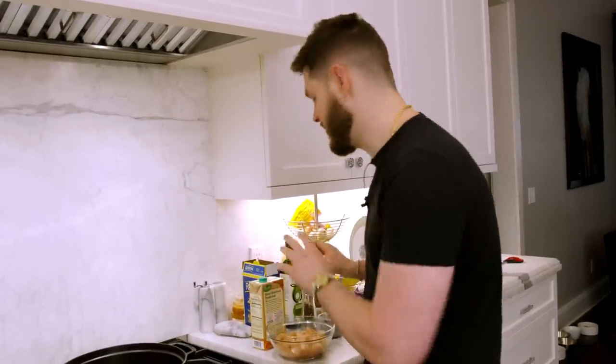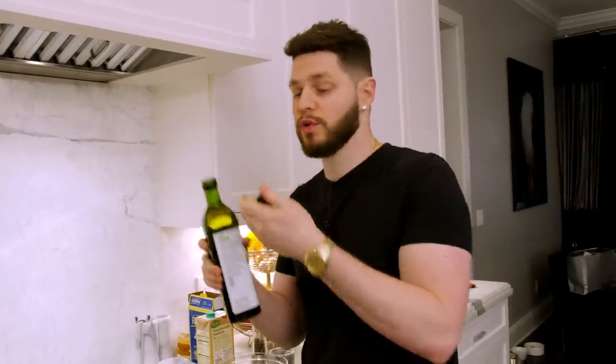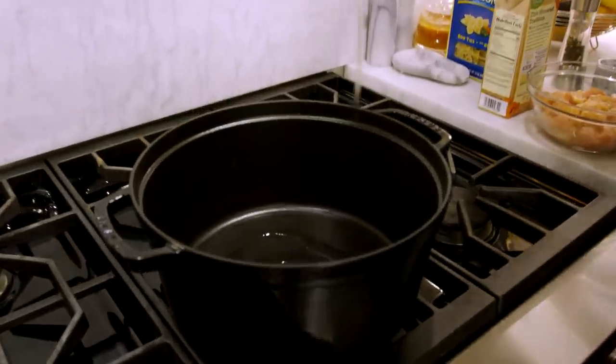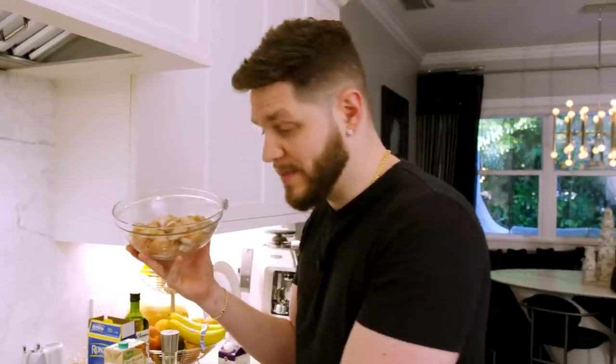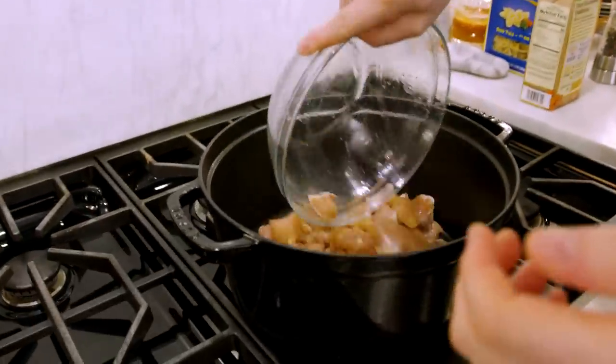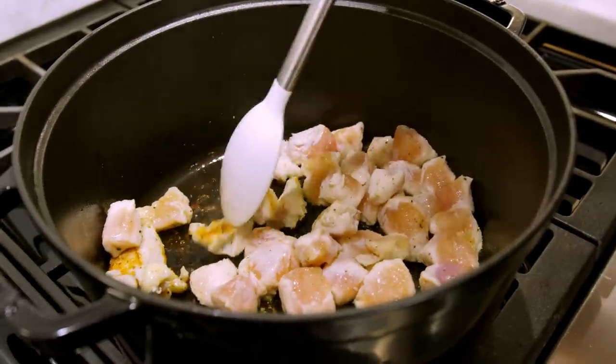We've got our ingredients all prepped out and we're going to start by turning our one pot onto a nice medium heat because we're going to sear our chicken up first. We're going to throw a couple tablespoons of avocado oil in there so it's nice and greased up and wait until that heats up. I've got boneless skinless chicken breast that I cubed up and hit with a couple tablespoons of salt, pepper, garlic powder, and onion powder. When the oil is heated we'll pop that chicken in, spread it out, and let it cook on one side for about two minutes — five or six minutes total.